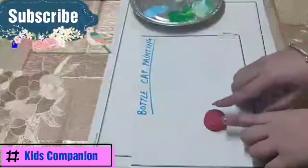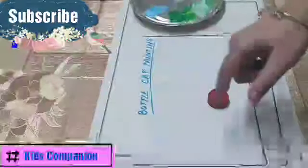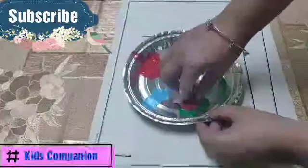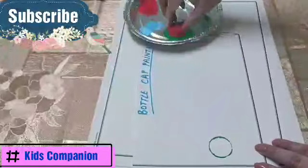We will paint this side and this side of the cap. We will make flowers using this, and we will also make some leaves. What you have to do is dip it in your color and make sure it has paint on all the sides. Then put it down like this and you get a circle from this.